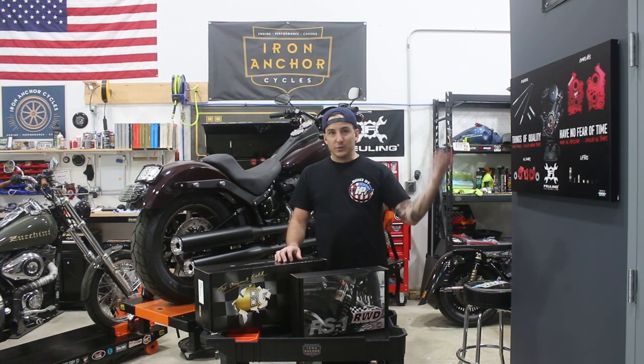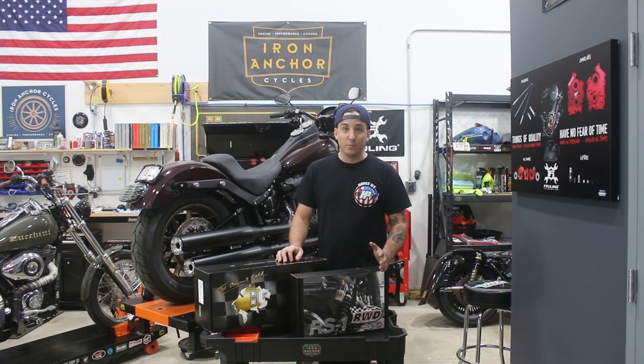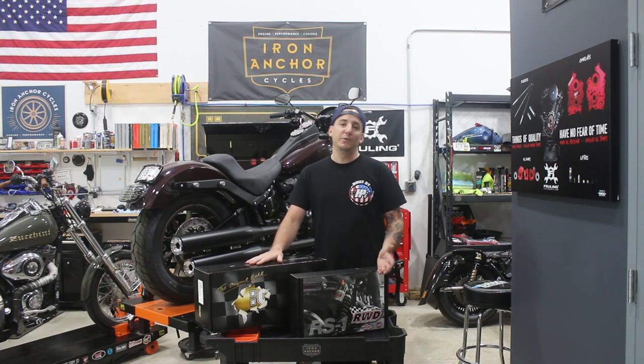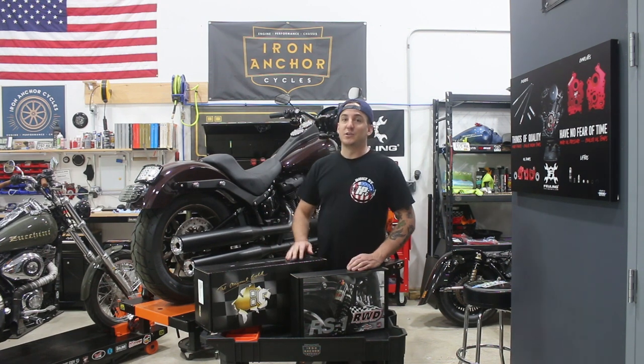If you do some YouTube searching or Google, you'll find as many opinions as you can find people in terms of what works and what's good. For us today, I'm going to show you the two options that I think are the best for this bike. We'll talk about the pros and cons of each one, and then we'll get into which one we're going to use.